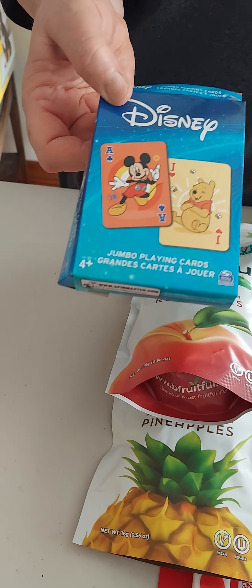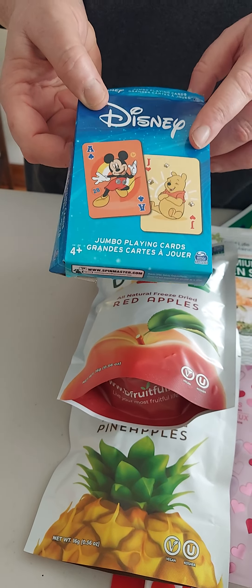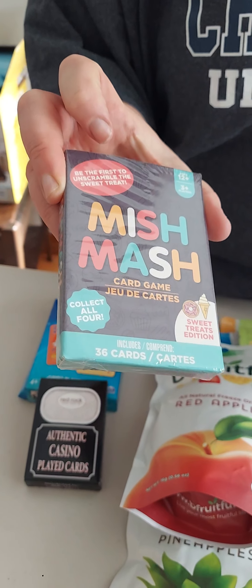Hello, hi everybody. Welcome back to my channel, and welcome if you're new here. I'm coming at you with a Dollar Tree haul. I'm giving filming credit to my husband — I don't want to be on camera today. I just did a heavy workout at the gym, so we're going to dive right in.